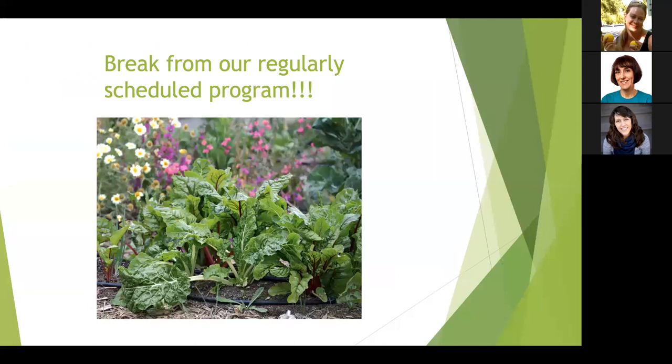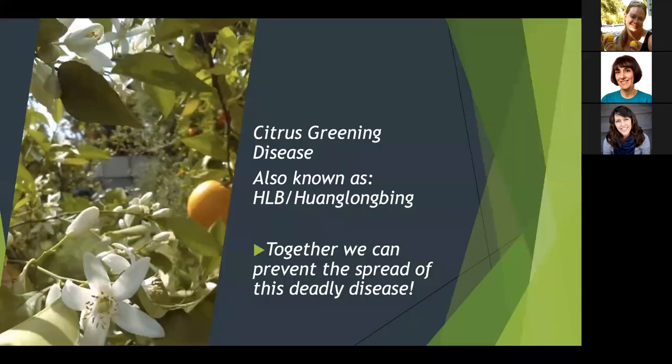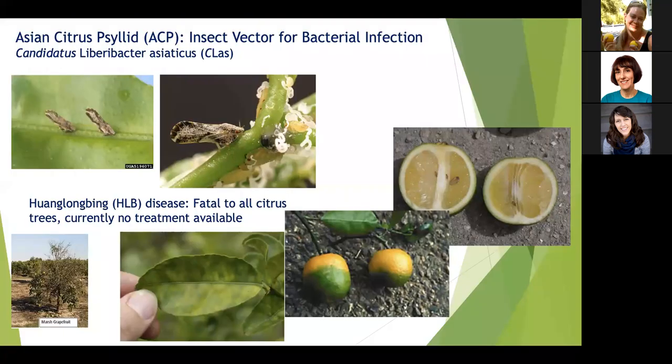Before beginning the composting presentation, I want to share some public service announcements about three important issues in Southern California. The first is citrus greening disease, also known as HLB or Huanglongbing. It's a bacterial disease that's fatal to citrus but harmless to people. HLB is spread by the Asian citrus psyllid, or ACP, which is the insect that carries the bacteria. Adult ACP have wings, are about the size of an aphid, and are difficult to see with the naked eye.